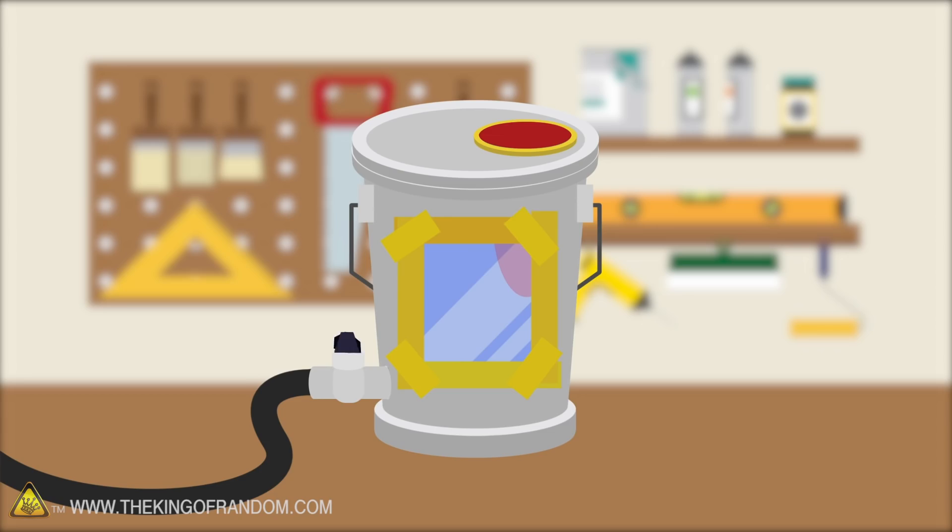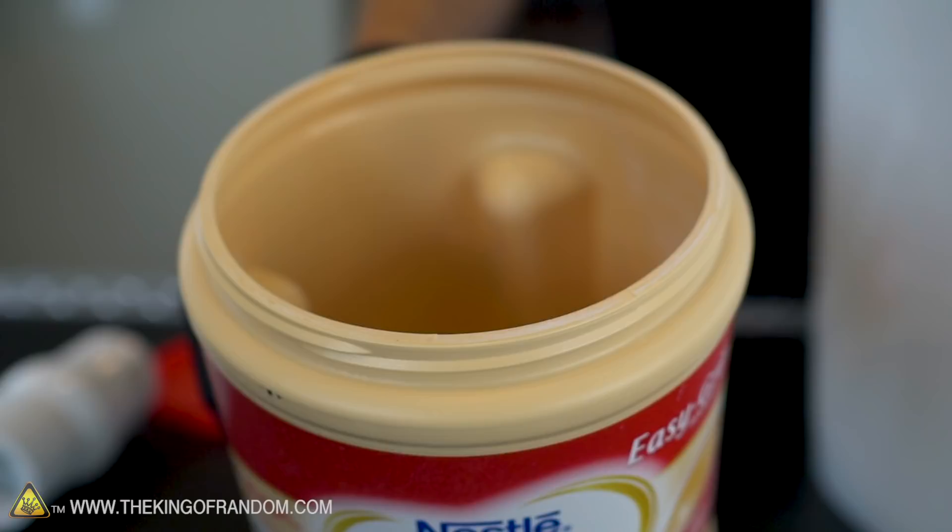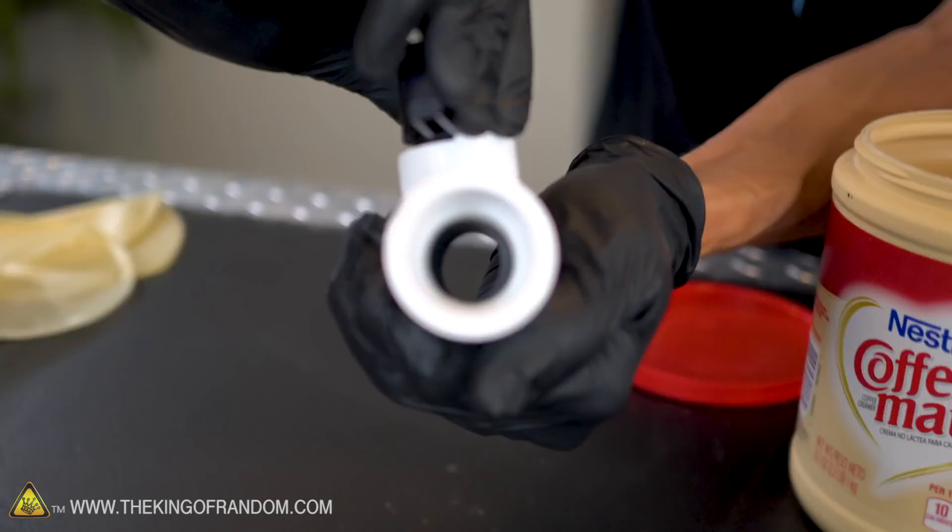To start off we're going to need a large bucket — a plastic container with a decently wide mouth. We're also going to be using this plastic ball valve. If you don't want to use this, it's not 100% necessary, but I think it should make it easier.